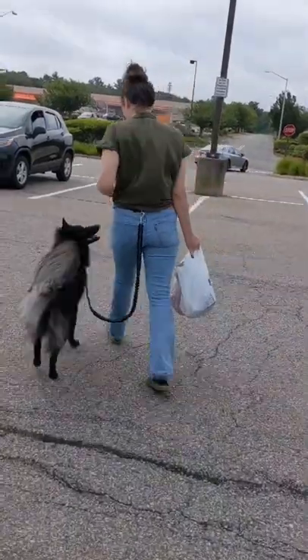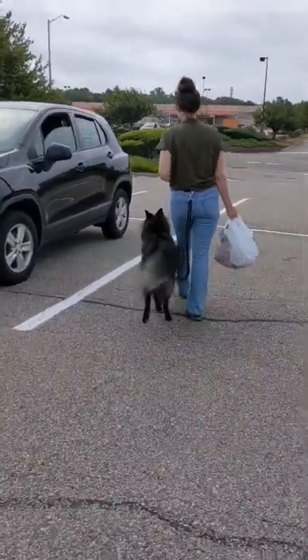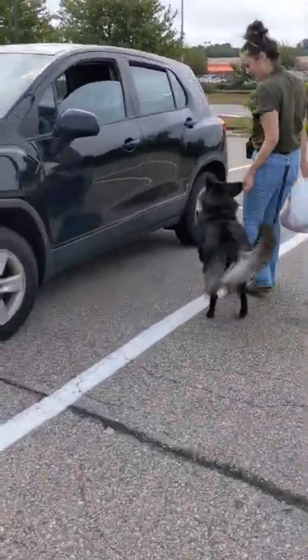Now we're just gonna continue to loose leash heel back to the car. He's doing this while I'm carrying this stuff too, so I'm super happy. Like and subscribe to see more of us.